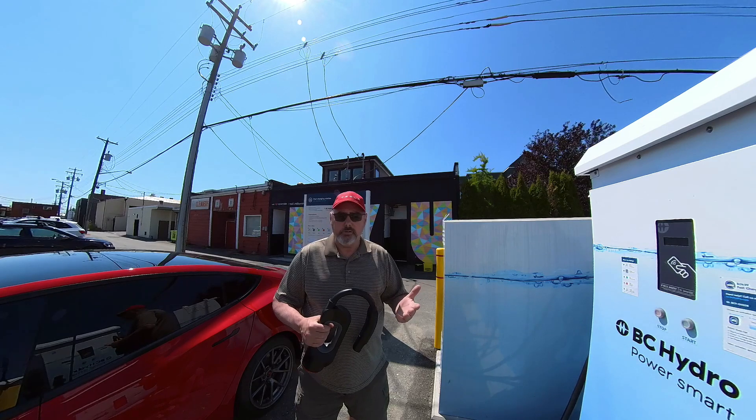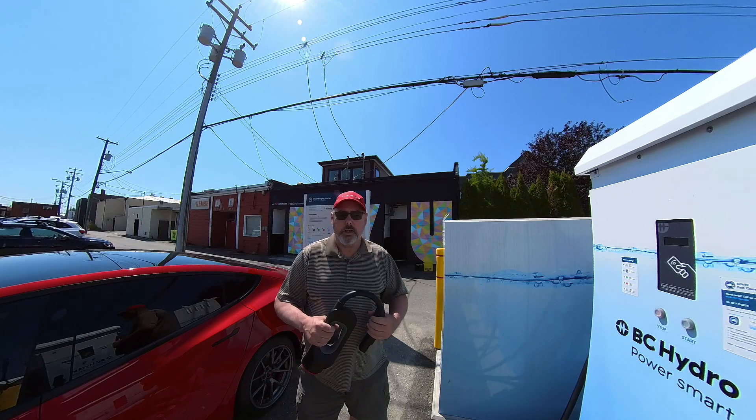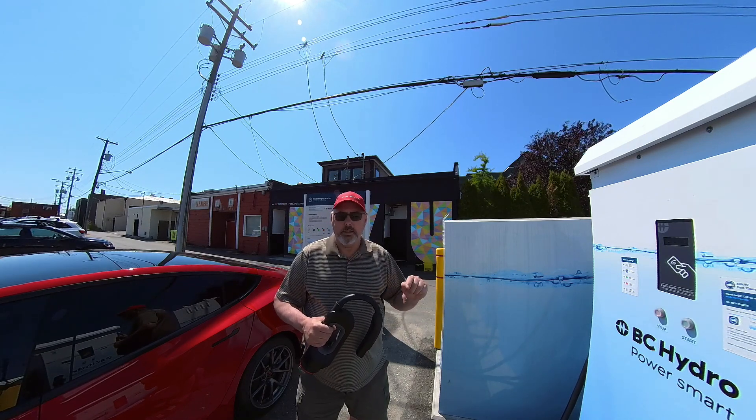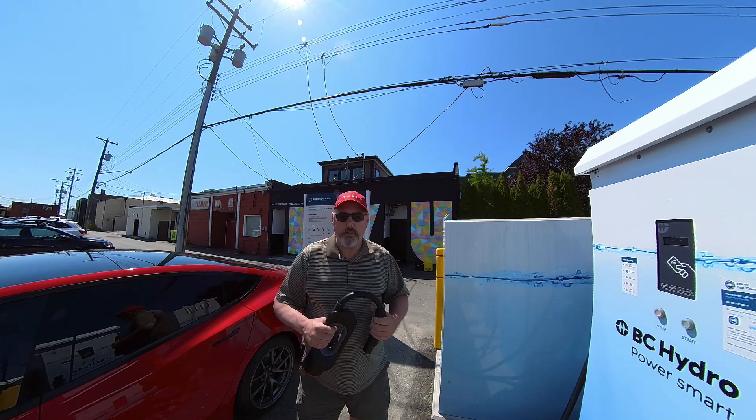I did have a situation at Manning where I was using the CHAdeMO and someone came up wanting to charge their Mustang Mach-E. They plugged in and couldn't figure out why it wasn't charging, but they could have just pressed on the CHAdeMO and cancelled my charge, then started charging with theirs. Just be aware that that could happen to you.